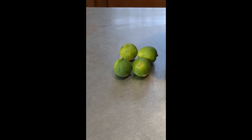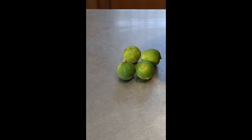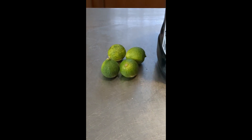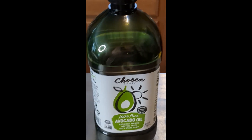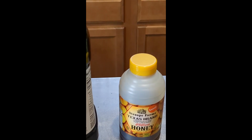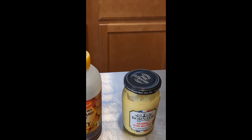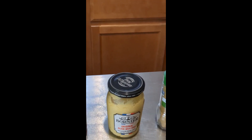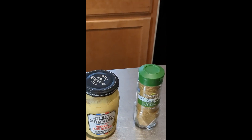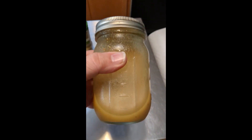The salad dressing is real easy. We've got three and a half ounces of key lime juice — you can just use regular limes if you want, I just prefer the taste of the key limes. We've got six ounces of avocado oil, two tablespoons of honey, two teaspoons of Dijon mustard, half a teaspoon of cumin, and then salt and pepper to taste.